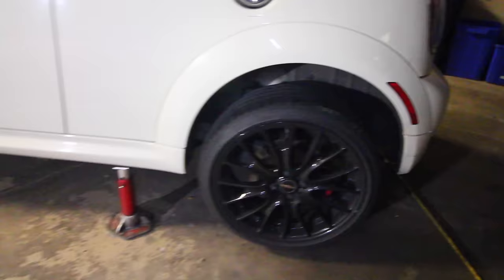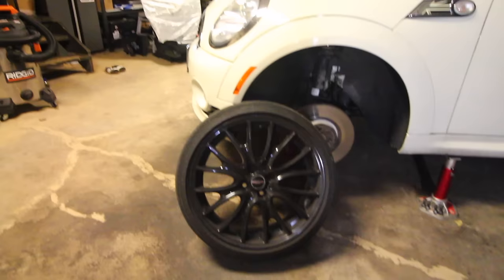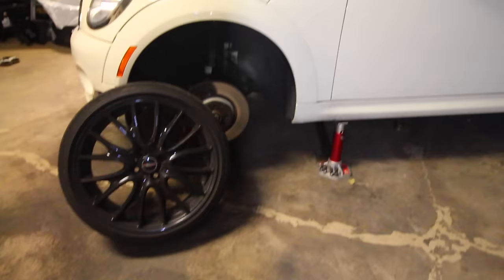A couple of the lug nuts were a pain to remove because they were definitely over-torqued. Using my impact gun I can't take out probably one of them on each wheel. It's very simple — all I've got to do is get someone to go in the car and press the brake and then use a breaker bar to take off each lug nut. Or if that doesn't work and you don't have someone to help, put the car back down on the ground and start taking the lug nuts out that way.